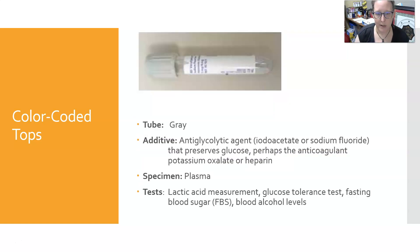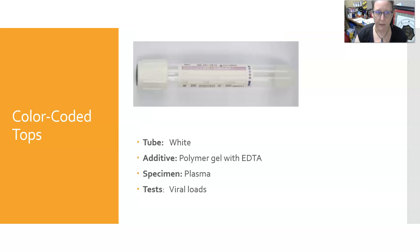The gray top has an anti-glycolytic agent, which is iodoacetate or sodium fluoride. It preserves glucose by preventing glycolysis — the breakdown of glucose. In addition, the sodium fluoride or iodoacetate also has potassium oxalate or heparin as a preservative. It yields plasma as a specimen and can be used for lactic acid measurements, glucose tolerance tests, fasting blood sugar, or blood alcohol levels.